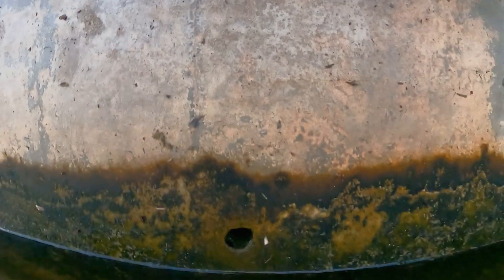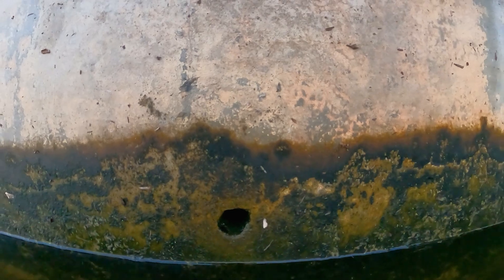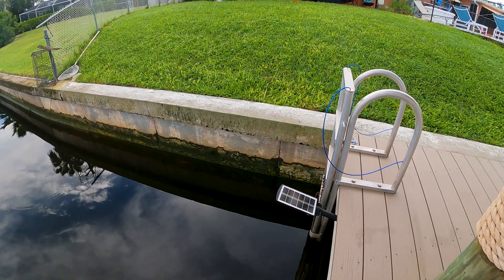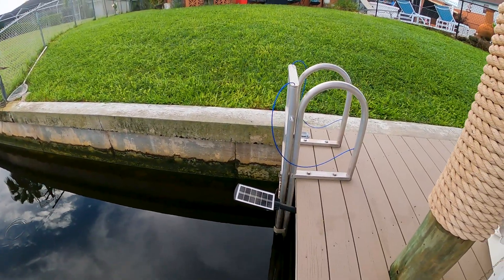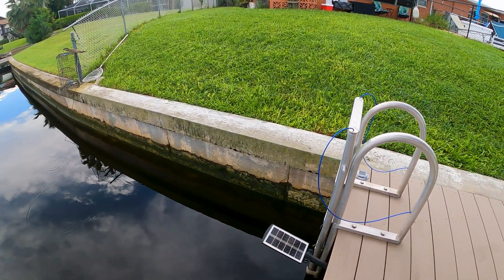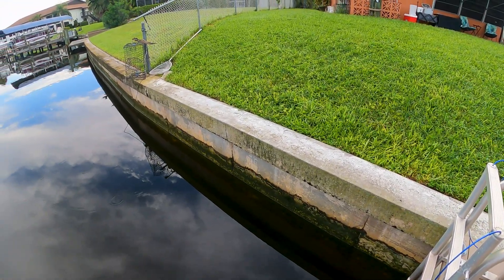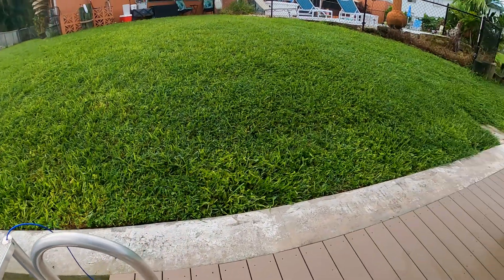Now those seep holes are really important. You want to make sure that your seep holes are clear. If they're not clear, what you can do is take a piece of rebar and shove it through there to make sure it clears, because those seep holes are super important. If you don't have water seeping out through there, it's going to start pushing in between these cracks on your seawall.